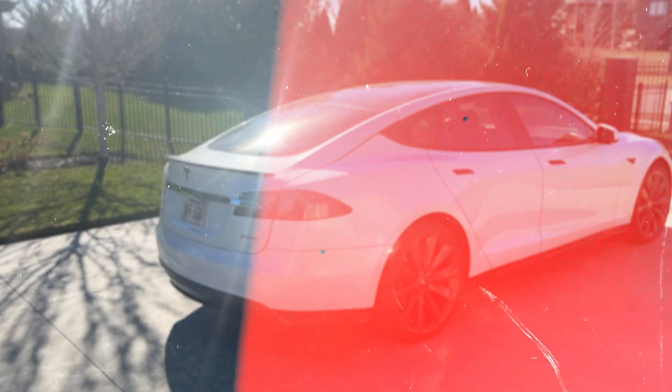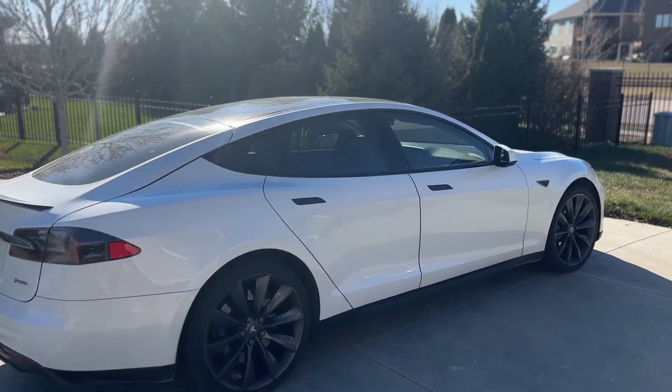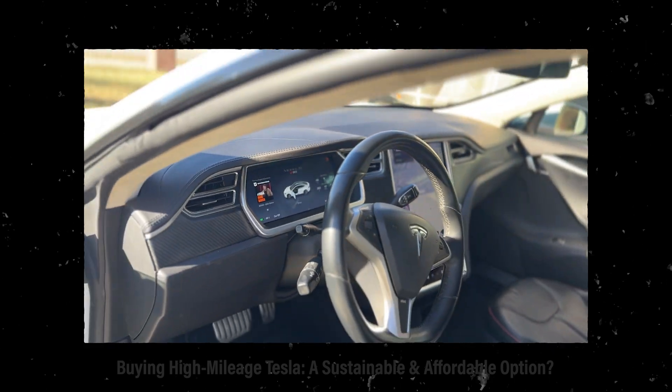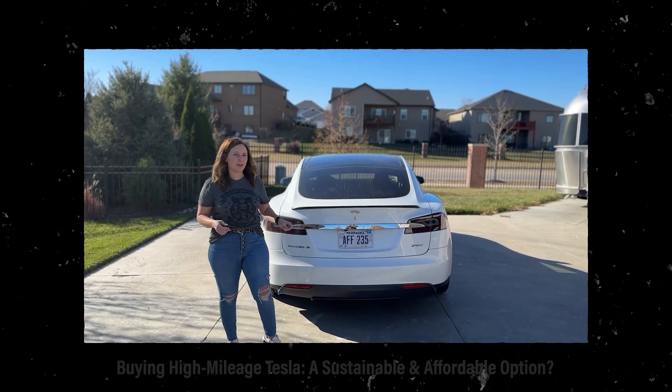I'm Steve from the All-Electric Family and today we have our 2013 Tesla Model S. This thing has 208,000 miles on it. We purchased this knowing that there would be some maintenance to go along with it.